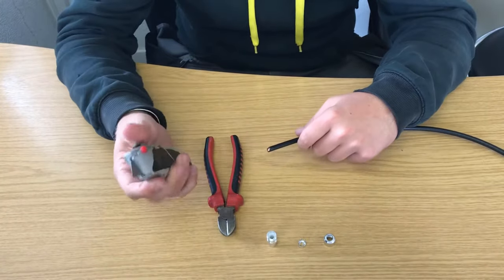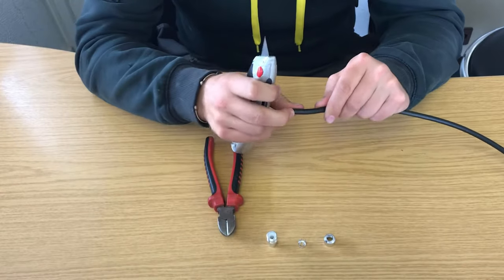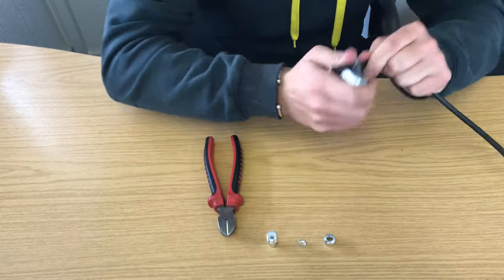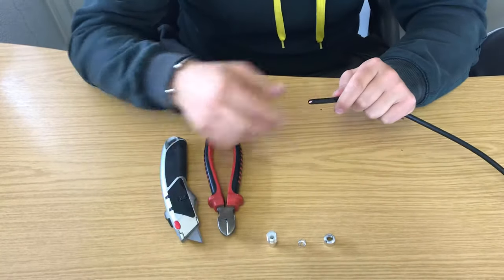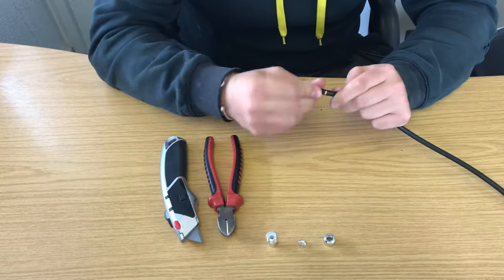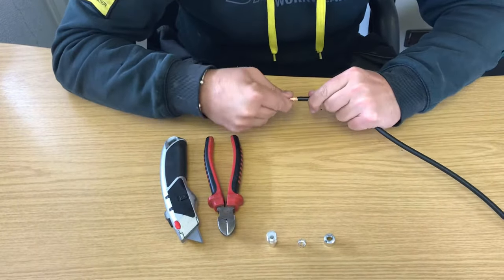What you need to do — first step — get your knife about three centimetres down roughly on the cable. You want to make an incision on the cable so it goes all the way around, and then it should just snap and pull away.